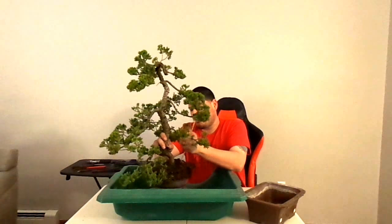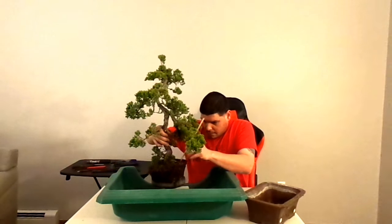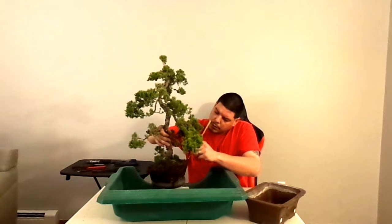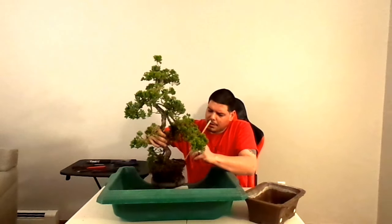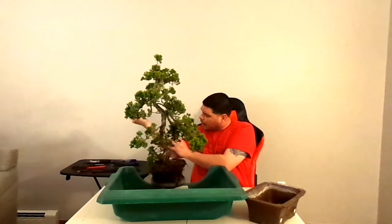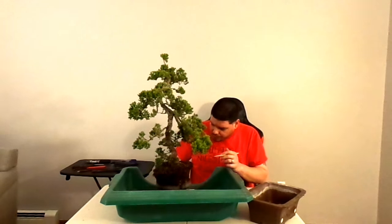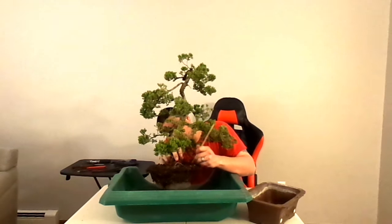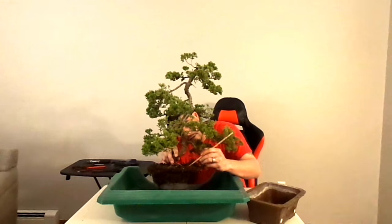Send me your comments — what would you do to this tree? You tell me, you never know, I might just do it. Lots and lots of roots on this tree — no wonder the soil was so dense. I'm just trying to let you guys see that — roots all over the place on this tree.